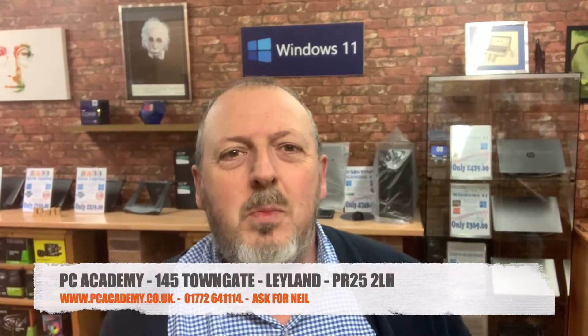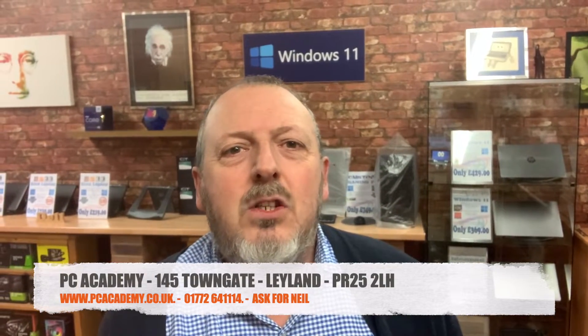Hello everyone, welcome to PC Academy. In this video we're going to be fitting a Kraken 360 liquid cooling system radiator with three fans, which is very nice — the customer has supplied that. Also some Lian Li RGB fans, three of those, that the customer wants putting in the case. We've worked on this case before; it's a very nice design, looks really nice with LEDs. Without further ado, let's get straight into this video.